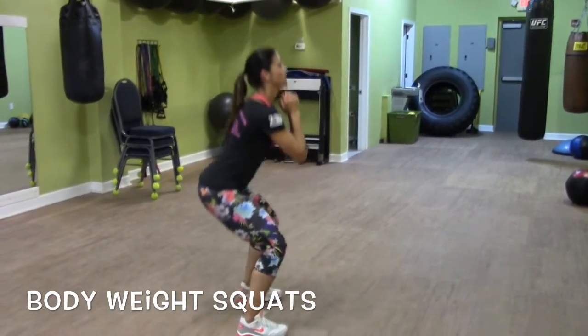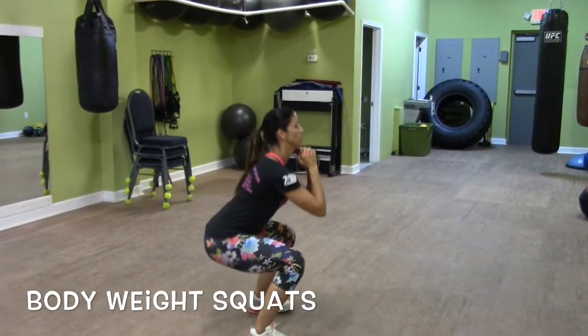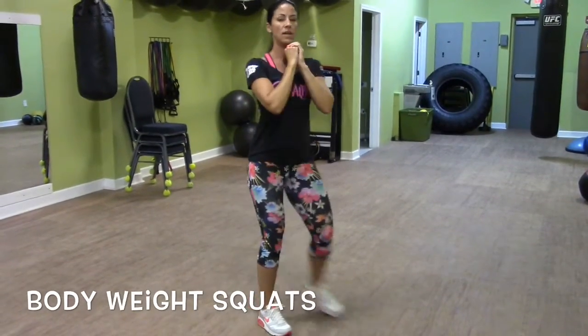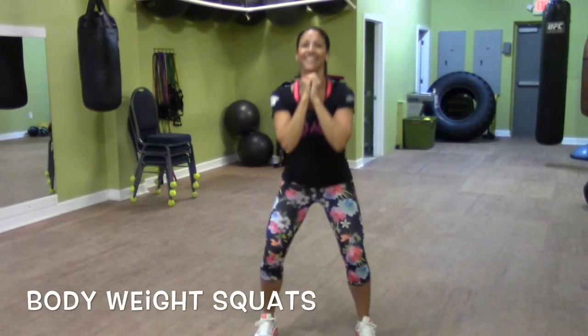Inhale, exhale, breathe in, breathe out. Keep breathing. Keep pushing through. Almost there. Smile.